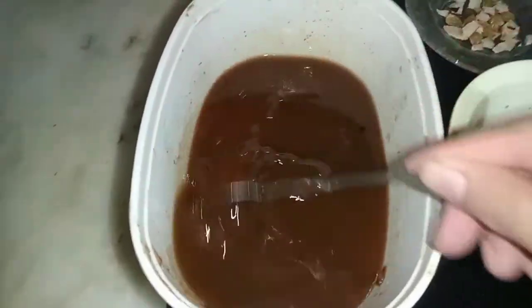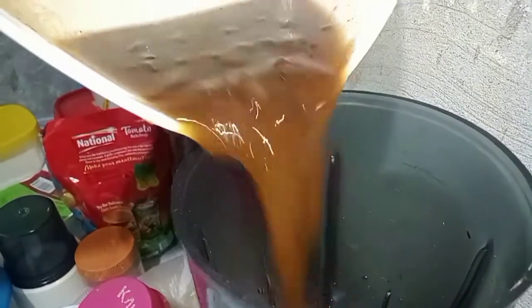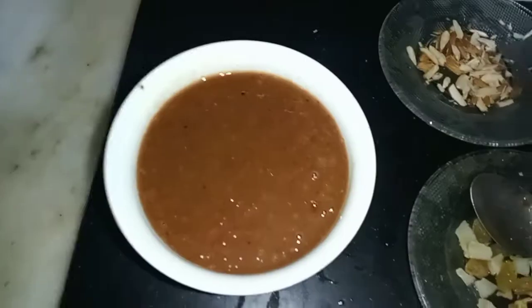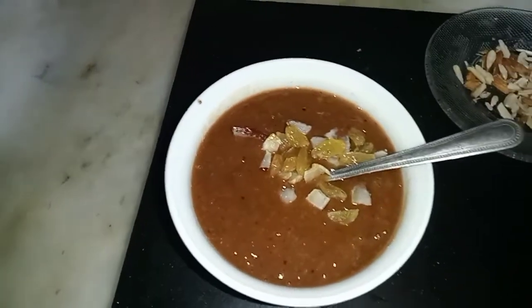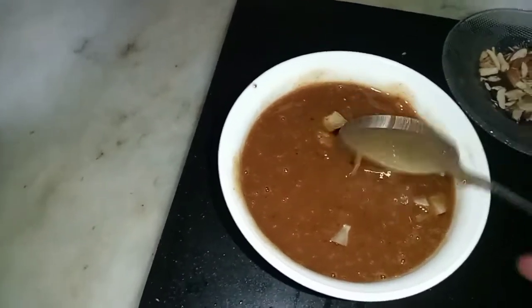I will put it into the blender and just blend it so that it gives a smooth, creamy texture. We will blend it. For garnishing, you can add Badam — whatever you want to add, you can add.